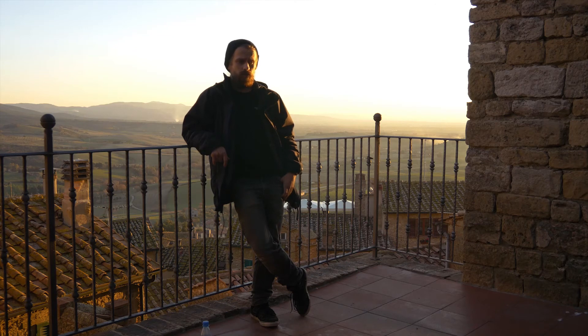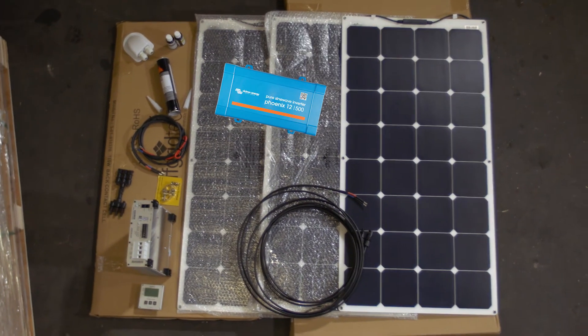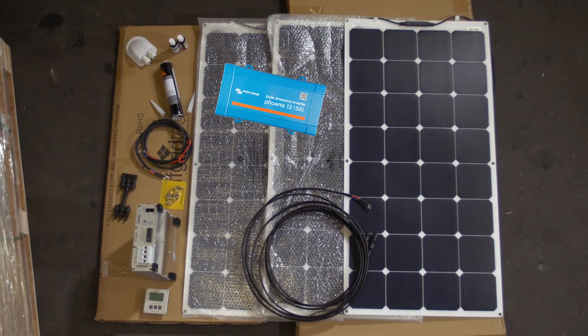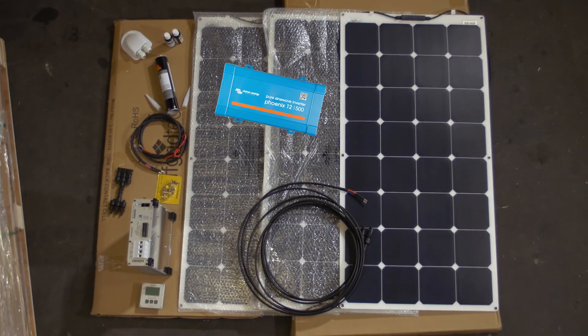If you don't feel comfortable enough to do it yourself — I was super scared it would cost a lot of money to have it done by professionals — I asked a couple of companies and in the end it maybe cost like 300 bucks, which is fair for the amount of work it takes.